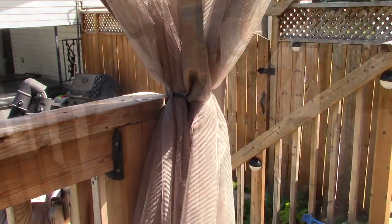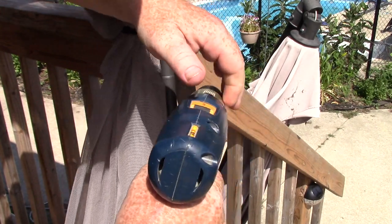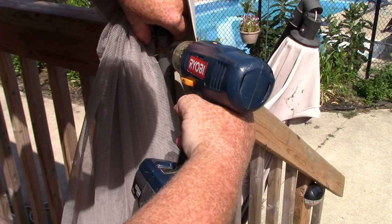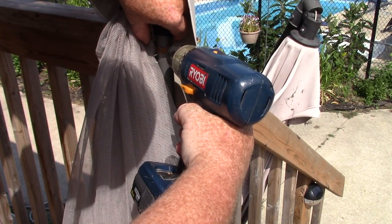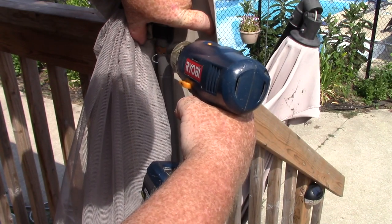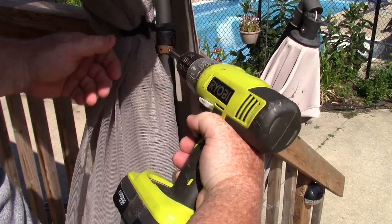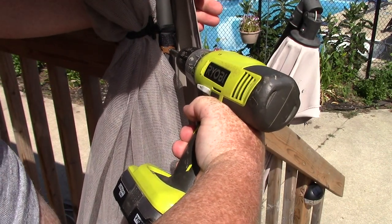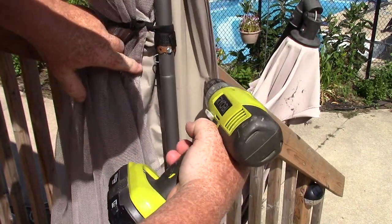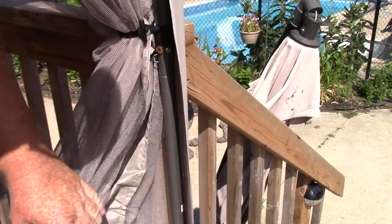Make sure nothing is pinched. Line this up — I'm going to pre-drill the hole. There we go, use the self-tapping hardware and put that in. Once it's tight, just leave it — so there you go. That's strapped in; that'll help to prevent it from being lifted and moved.